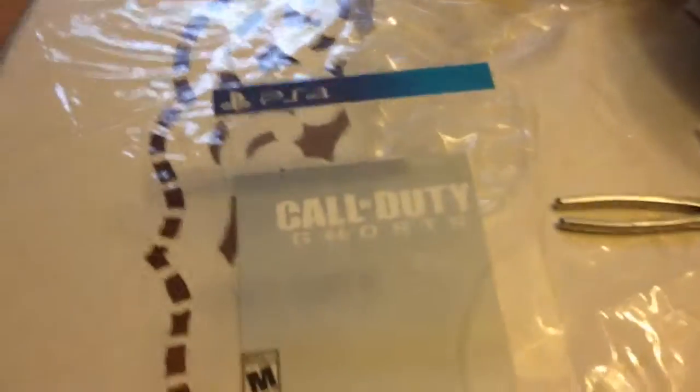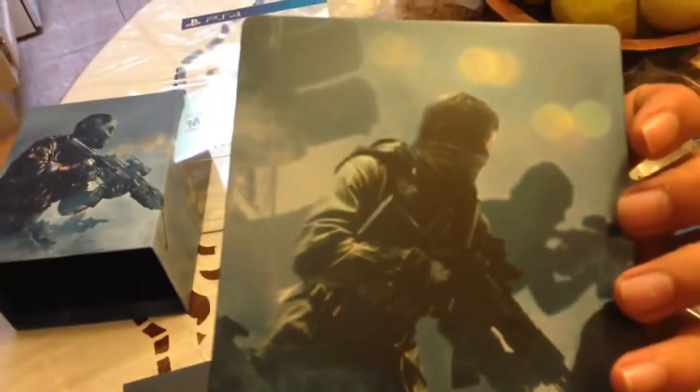Wow. It's just hard to do this with one hand. There it is — PS4 Call of Duty Ghosts. And here's the picture of, I guess, one of the main characters of Ghost or something. Let me lift this up. This comes off. What I got here is, I guess, the steel case. Looks pretty nice — looks better than the cheap $60 version. Yeah, it looks real good.